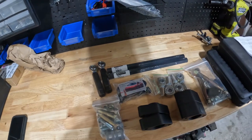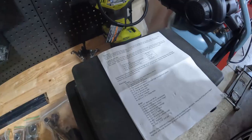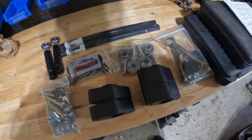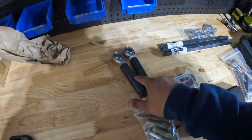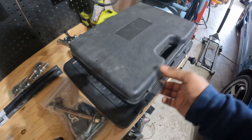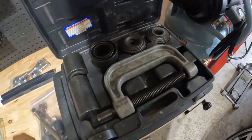I got everything out of the package and right off the bat my initial thought was this seems like quality stuff. It came with directions and a parts list — I went through and made sure everything was here as it should be, and everything looks correct. These are the rear toe arms, and here's the front tie rod. These are going to be pressed into the rear hub, and because of that I don't have a press, so I think I may be able to get away with this four-wheel drive ball joint service kit.